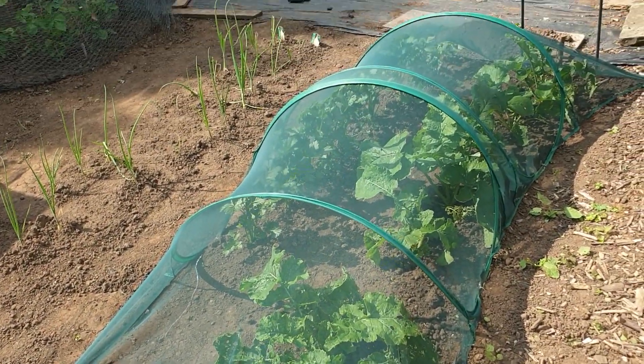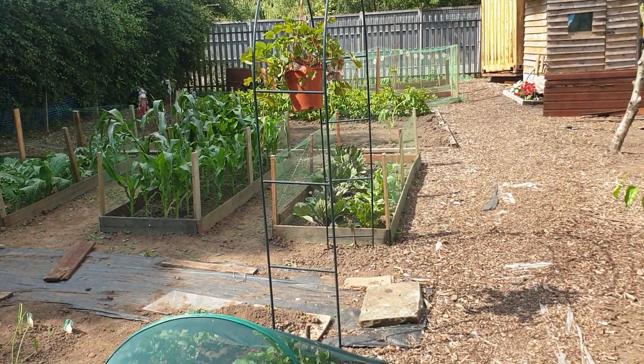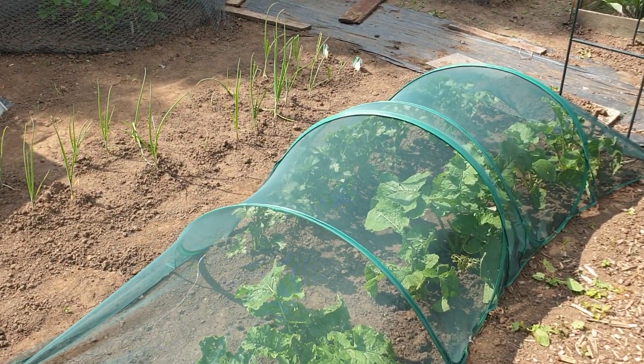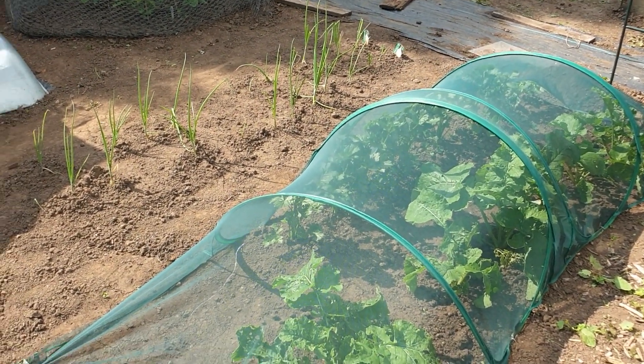You can also see the celeriac and swede in this one, and the corn. You can also see the red cabbage and the cauliflower. And that bed that was weeded over there — we've got kohlrabi, turnip, and globe artichokes in there.